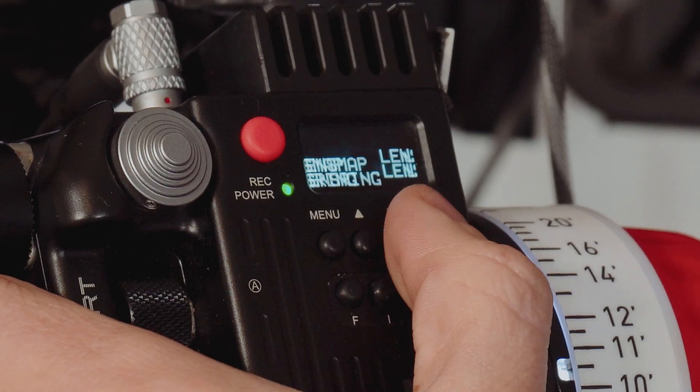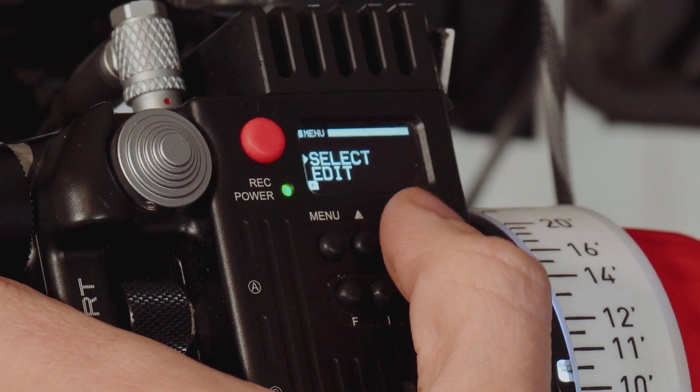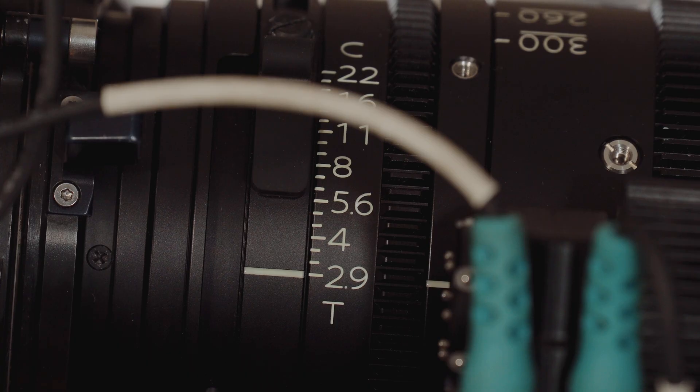So we're just going to go Menu → Lens → Lens Map. I've already mapped the focus and the zoom of this Fujinon lens behind me, so all I have to do is go into the menu and edit the lens file. The same still applies if you're creating a lens map from scratch — all you'll do is go down to Create and then follow the steps in your lens mapping process. So we're already at our widest at T2.9.